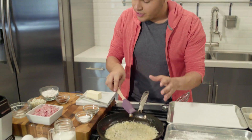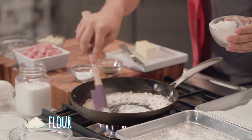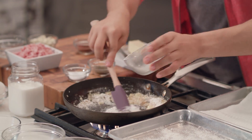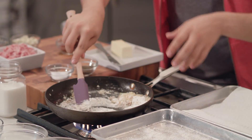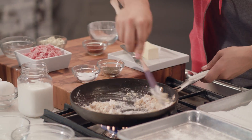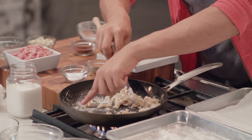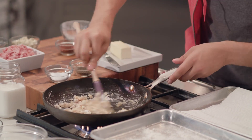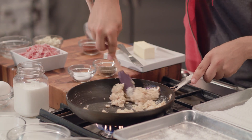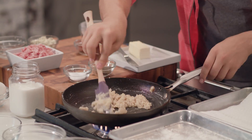Once our onions are translucent, we're going to add our flour — a little at a time and mix it, then add the remaining flour. The secret here is just to keep mixing. You're going to end up with a small ball, and that's okay — it's part of the process. Once all the flour is incorporated and you don't see any more white spots, keep moving it around, pressing down, moving it around, by the sides.